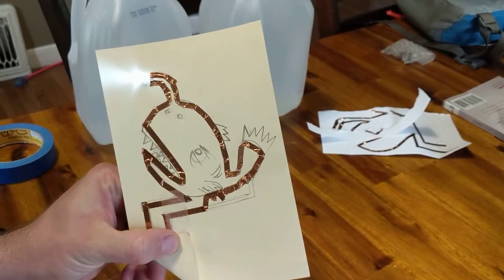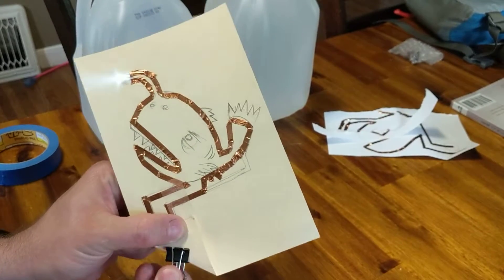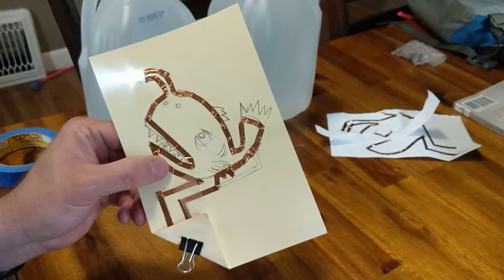More or less — no, there it is, just kidding! And then you take your binder clip, which is in your supplies, and there you go. I hope yours turned out really great. It was good to work with you. Remember to keep making and enjoy all your projects in the future. Bye bye!